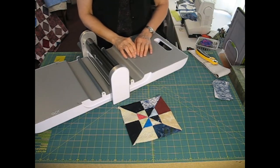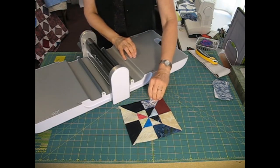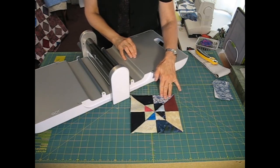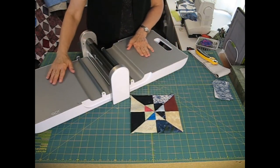Hi, I'm Marjorie Busby and I'd like to show you how I make quick work of cutting this layered pinwheel block using my AccuQuilt Go cutter.